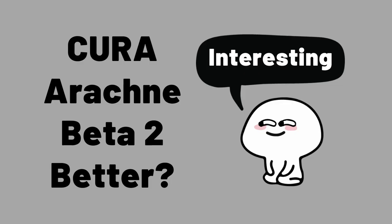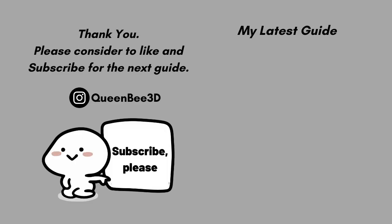Is the Arachne version better for you? Let me know in the comments below. If you like what I'm doing here, consider liking and subscribing to get the latest updates. See you in the next guide.